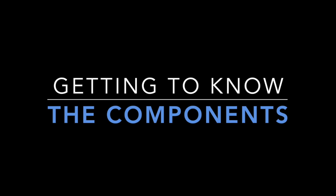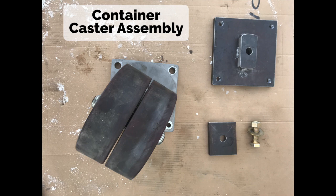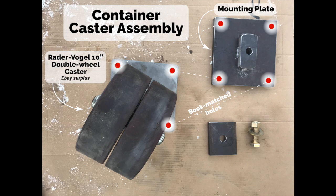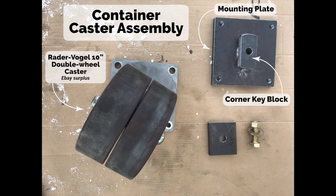Our caster and connection assembly can be broken down into just a handful of basic parts. We've got a very heavy commercial-rated caster, and a mounting plate with threaded holes that are bookmatched to accept the caster so they bolt together. The mounting plate has a corner key block that references on the bottom slot in the connex corner, and then we have a clamping plate that fits inside the corner and connects to the mounting plate with a heavy-duty grade 8 connecting bolt.